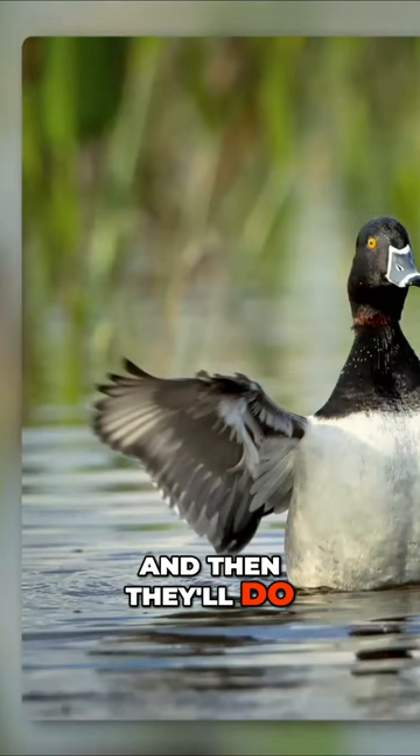Almost always they'll do that, and then they'll start preening. And usually, after they finish preening, they'll sit up and do another wing flap.